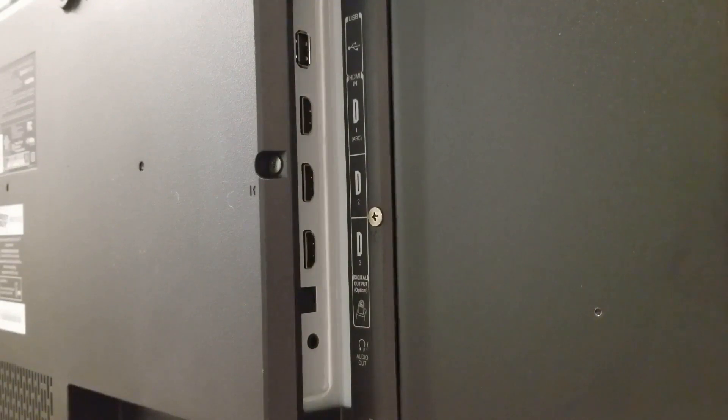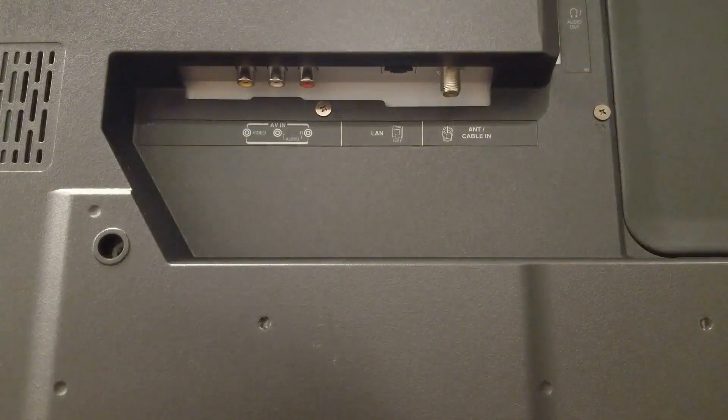On the back of the TV, you'll find one USB port, three HDMI in ports, one optical digital output, and one audio output or headphones. Near these jacks, you will find composite video in, an Ethernet or LAN jack, and a cable in.